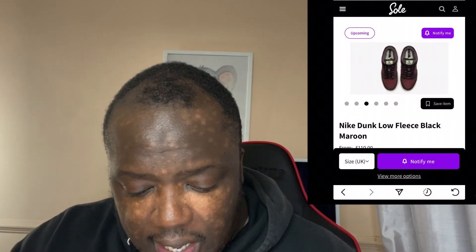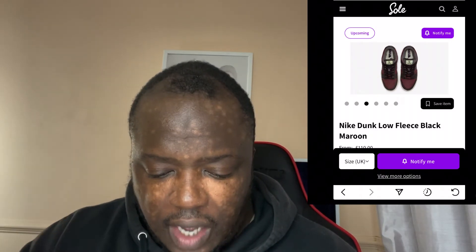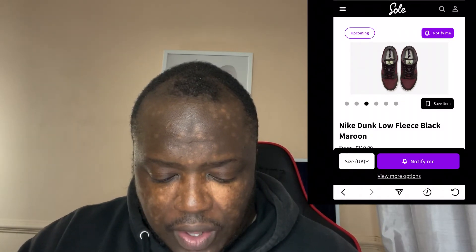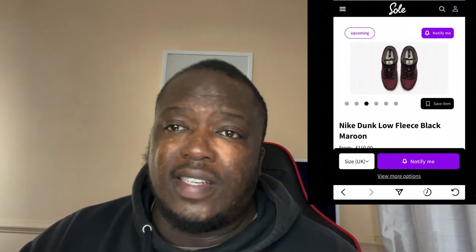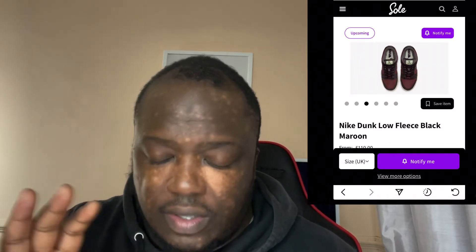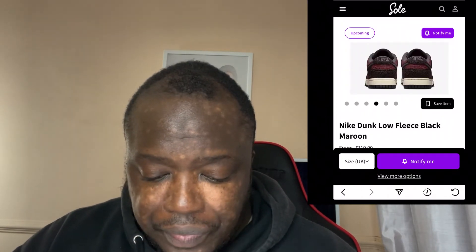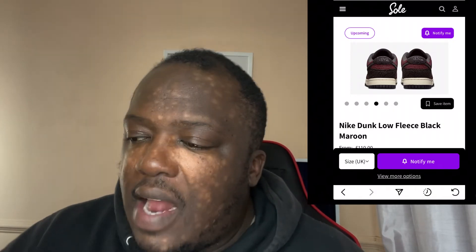This has got a weird tag on the tongue — I don't know what that's all about. As far as I'm aware, that's a full Nike shoe, there's no collaboration whatsoever. That's the back of it as well.